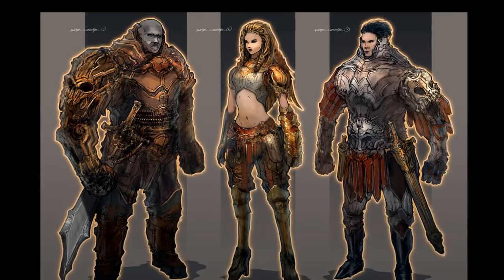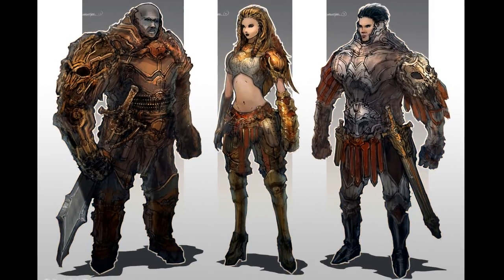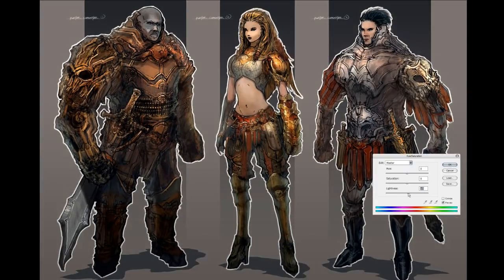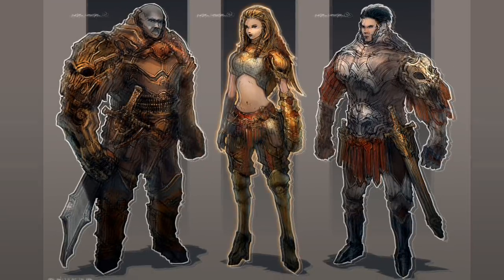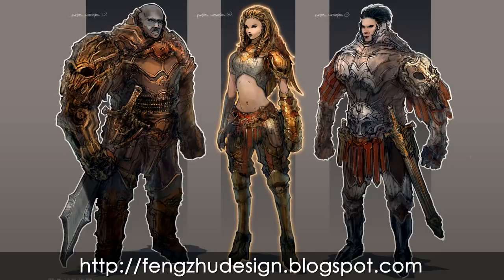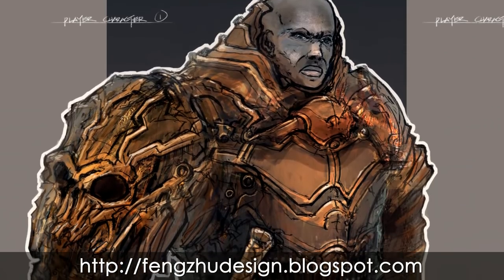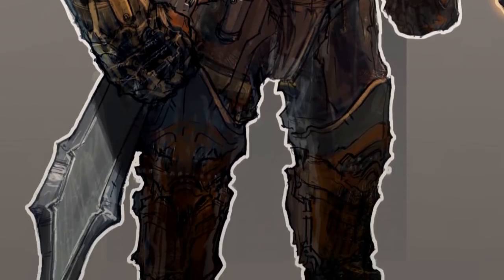I hope you guys enjoyed this episode. Next week we'll jump into characters again except we'll do it completely painted with no line drawing at all. And one more thing — if you want to see the higher resolution version of this image, you can get it at my blog which is fengzudesign.blogspot.com. Whenever there's a Design Cinema episode with an image you can go there and download it. I'll see you guys next week, bye!